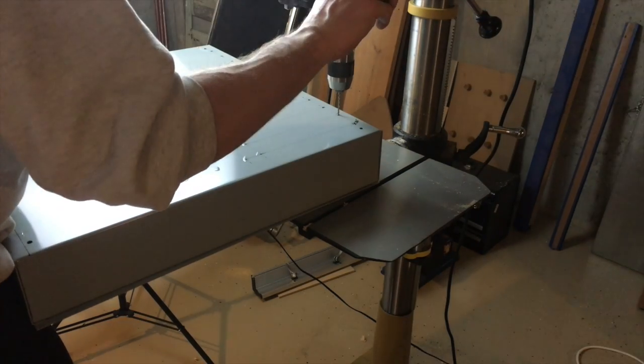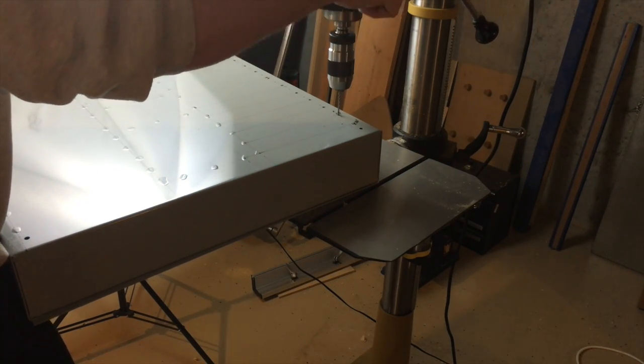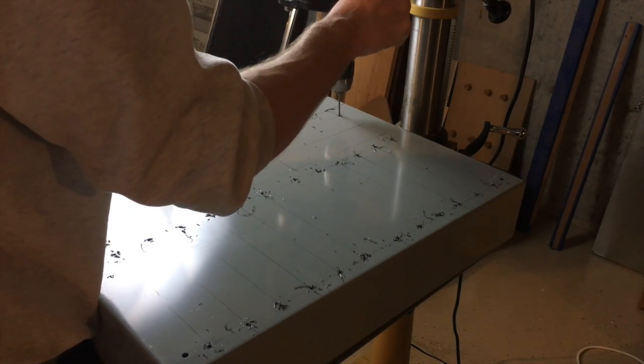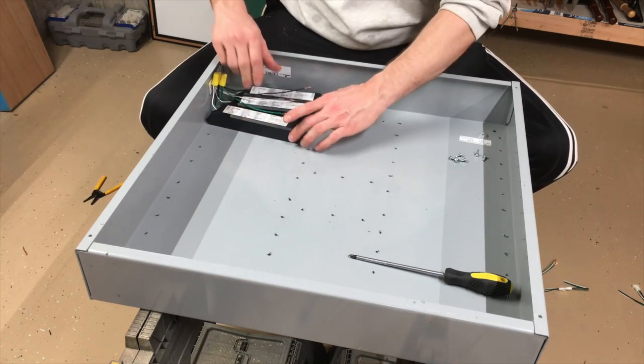While I'm drilling these holes out, it's a good time to inform everyone that I am not in any way a licensed or really competent electrician. I'm doing my best with some advice and I am pulling permits and following codes, but just be careful with anything you see me doing.